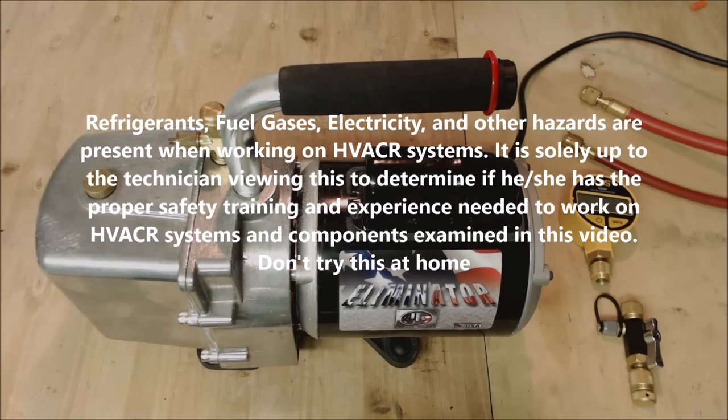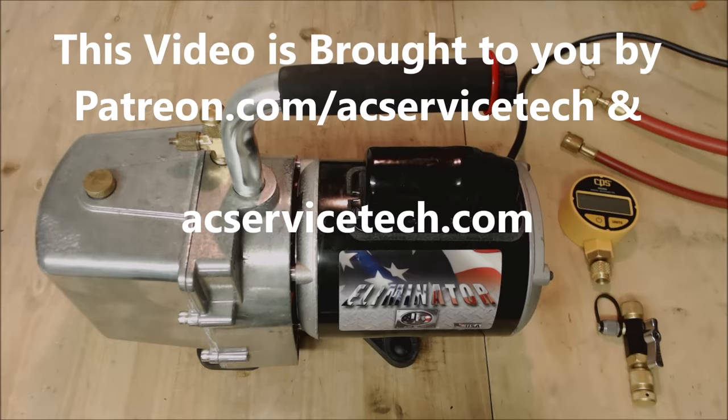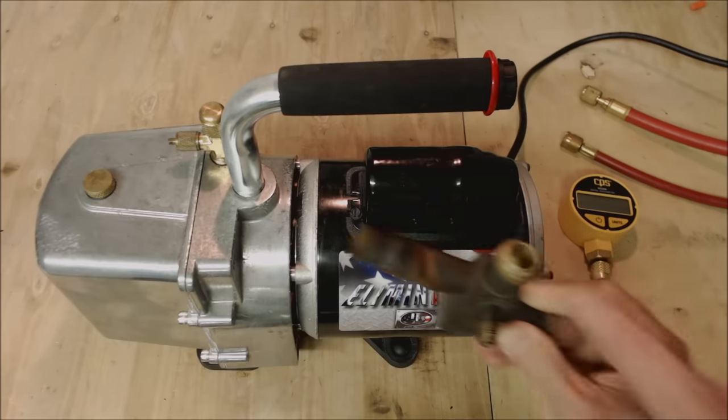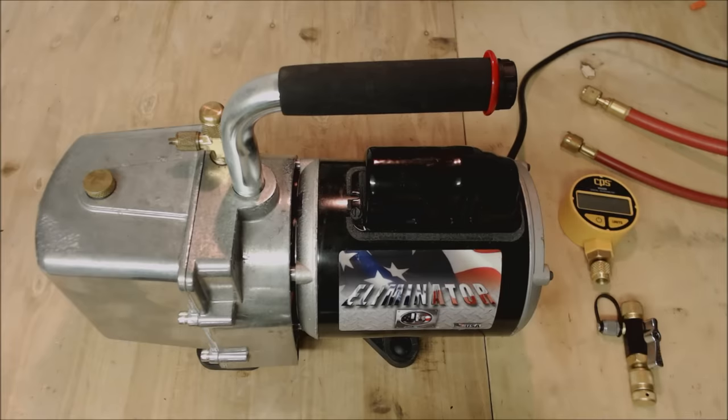Hey guys, this is AC Service Tech and today we're going over the top 15 HVAC tips to avoid vacuum problems when trying to prepare a system for refrigerant. Tip number one is if you have a vacuum setup that's going to be able to draw the vacuum down lower and faster, it's going to allow you to get the job done faster and have less frustrations. If there is a problem with the vacuum, such as the service valve possibly leaking, we'll get into the potential for water freezing in the refrigerant lines later in this video.